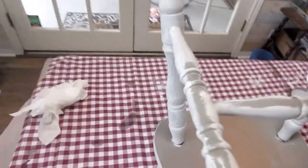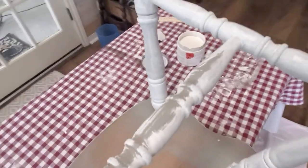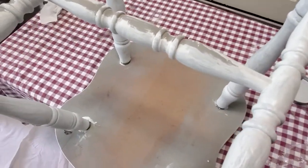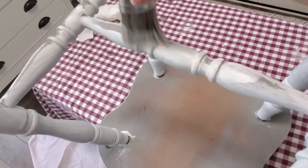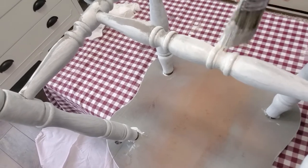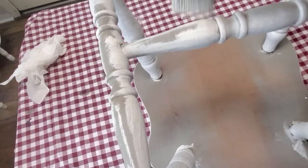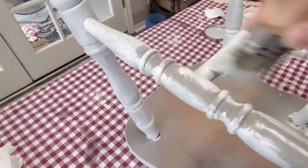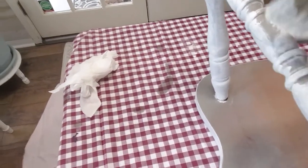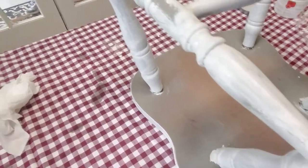Now that my chair is flipped over, you can see just exactly what you missed the first go around, and you can just touch that up. It's not a big deal, because who's going to be flipping your chairs over to see if you painted the bottom right? But this is just a personal thing for me — I like to feel like my chair is finished, so I do like to make sure the bottom looks pretty too. I'll finish this, flip it back over, do the exact same thing, paint the chair again from the front, and hopefully two coats are going to do it.